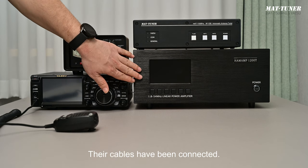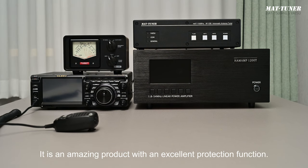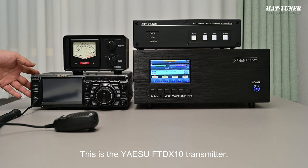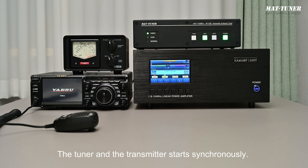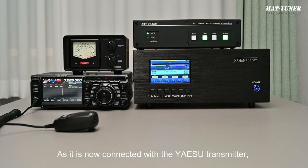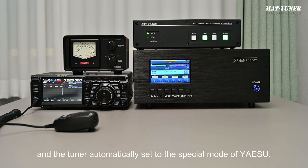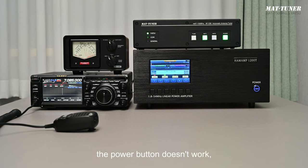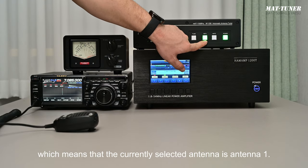Let's show how to use the Yaesu transmitter to operate the MAT1500 Pro Tuner in special mode. The cables have been connected. This is a 1200-watt high-power amplifier designed specifically for ham radio — an excellent product with outstanding protection functions. We turn on the amplifier, then the Yaesu FTDX10 transmitter. The tuner and transmitter start synchronously. Since it is connected with the Yaesu transmitter, the Yaesu indicator lamp is on and the tuner automatically sets to Yaesu special mode. In this mode, the power button doesn't work but only serves as a power supply lamp. Antenna 1 is on, meaning the currently selected antenna is antenna 1.